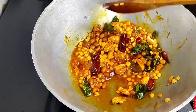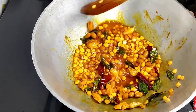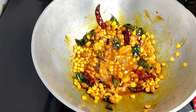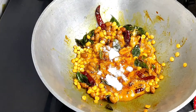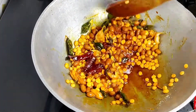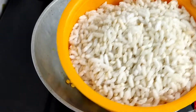Pour it and fry it. Add 1 spoon of powder.